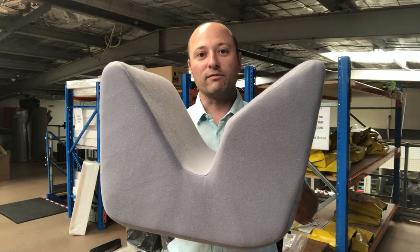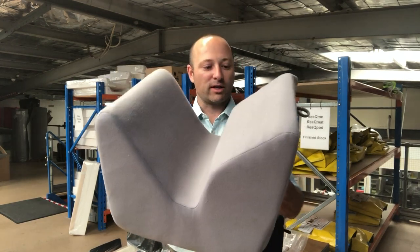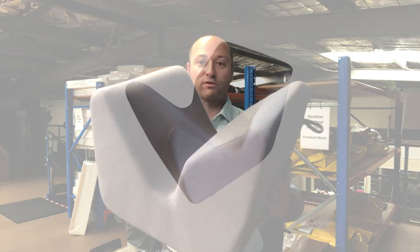This is the leg support with grey velour cover. It's a new product cover with a nice soft grey velour material.